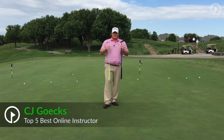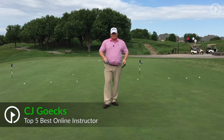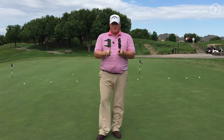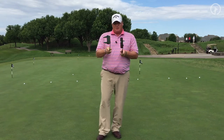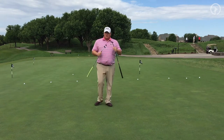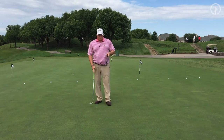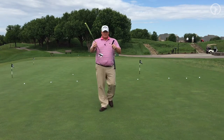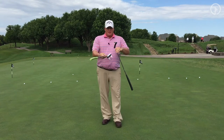Hey, CJ here, and I want to discuss putters — the types of putters. Getting a little closer so you can see: this putter is kind of space-age and wacky with a lot of different shapes to it, while this one is the more conventional Anser style.